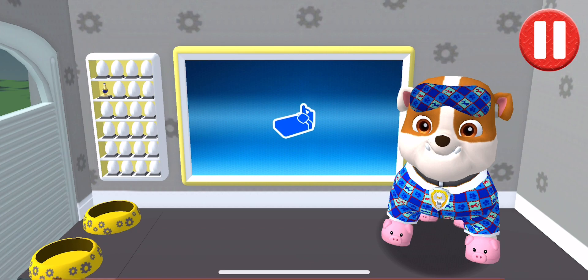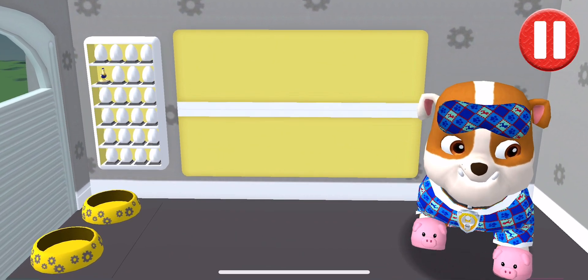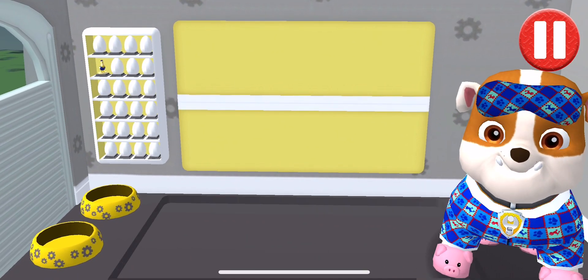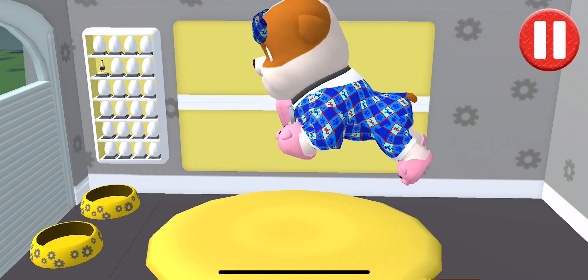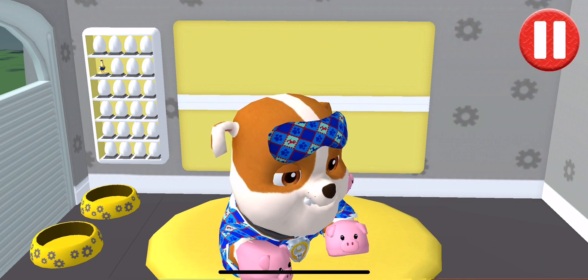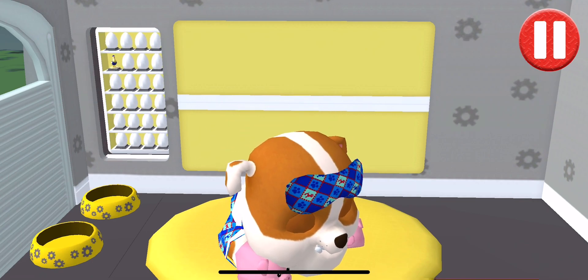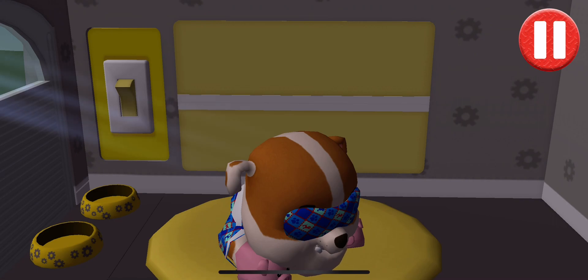Time for your pup to go to sleep. Tap the blue picture of the bed. Tap the pup's bed to begin. Tap the light switch to turn off the lights. Good night, sleep tight!